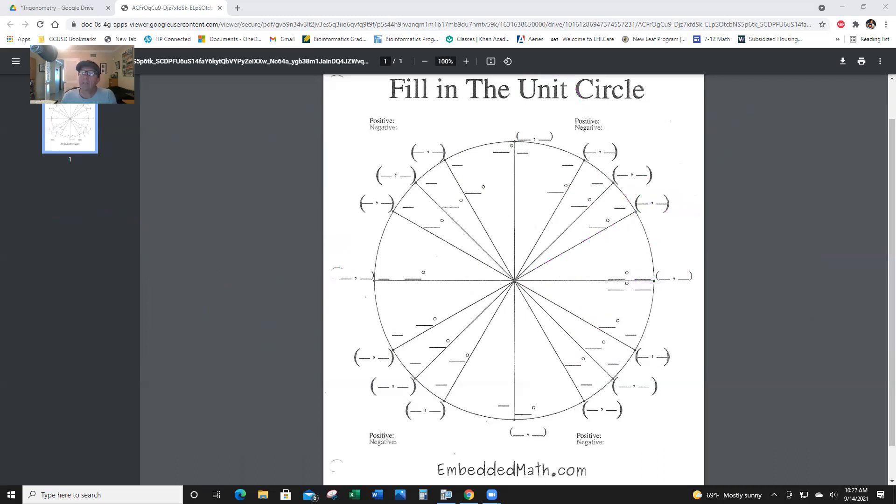At 45 degrees, the legs are both equal on the triangle. Both sine and cosine are radical 2 over 2 — that's pretty easy. You can tell they're the same length. So the coordinate is (radical 2 over 2, radical 2 over 2) — x is cosine, y is sine.